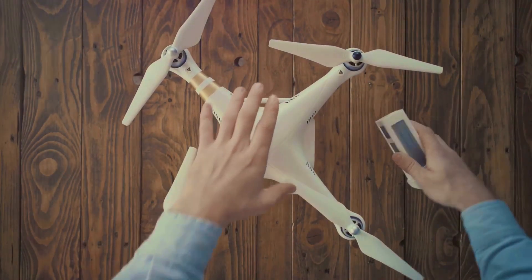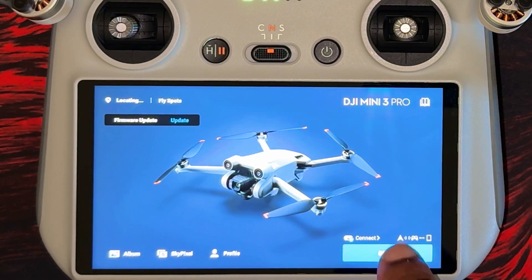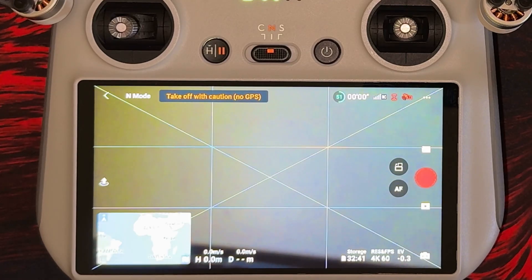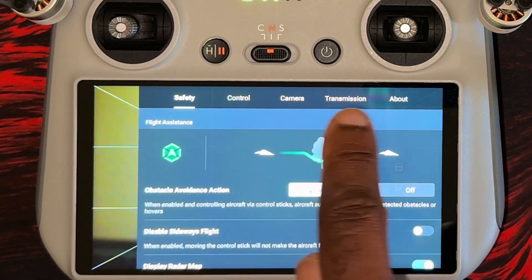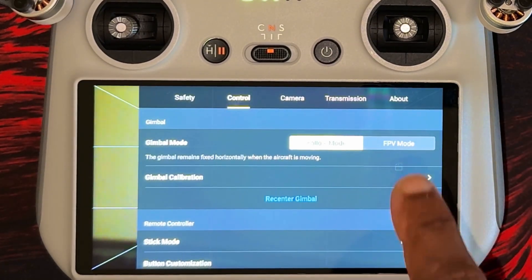To activate FPV mode on the Mini 3 Pro, follow these steps. Power on your drone and controller, ensuring that they're connected. Tap on the three dots in the upper right corner to open the settings menu. Find and select the control tab, then select to enable FPV mode under the gimbal settings. Once selected, your footage will have the FPV effect once airborne.